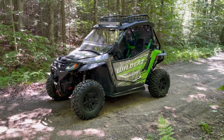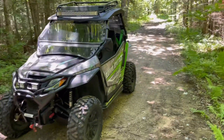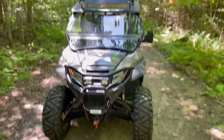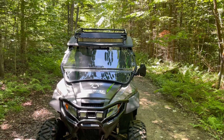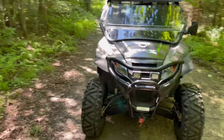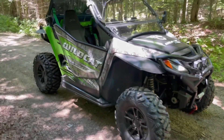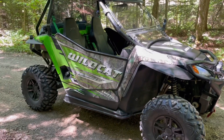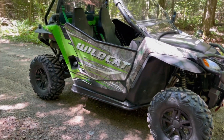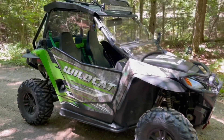This thing is loaded. It's got a ton of extras on it that somebody had installed. This is a real sharp looking machine. I really like the looks of this thing.